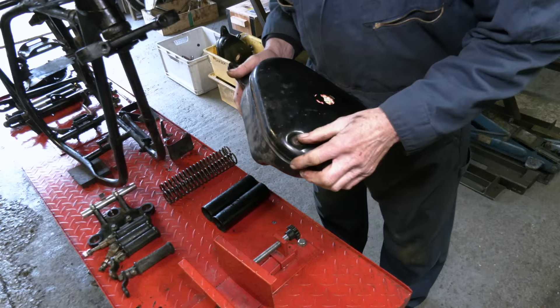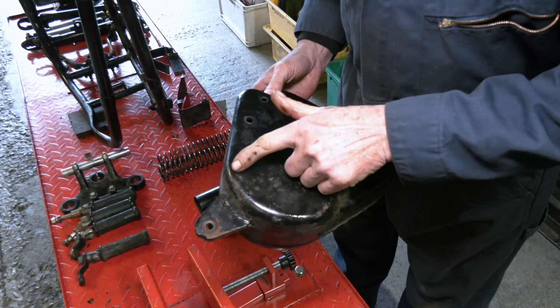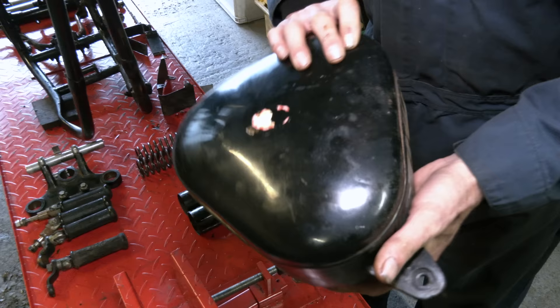We've got the correct battery box here, which is the curved-sided box. As you can see, this is quite rusty. You've got to do it properly — you can see all this spidering underneath, the rust is running. So it'll be blasted and painted.